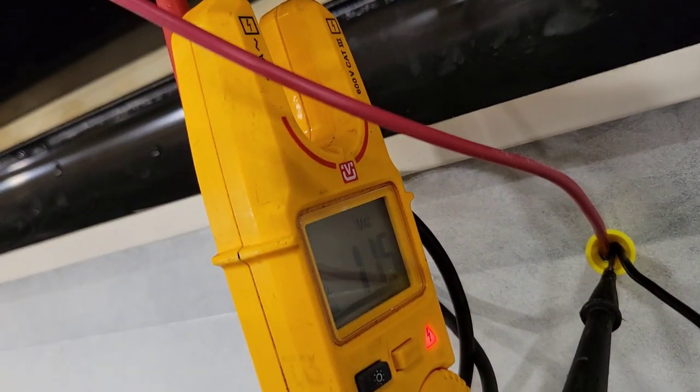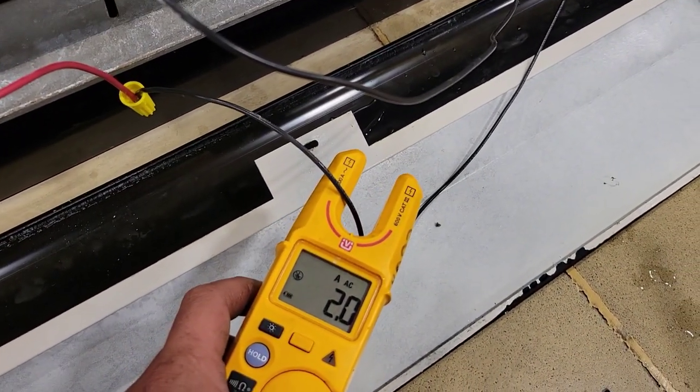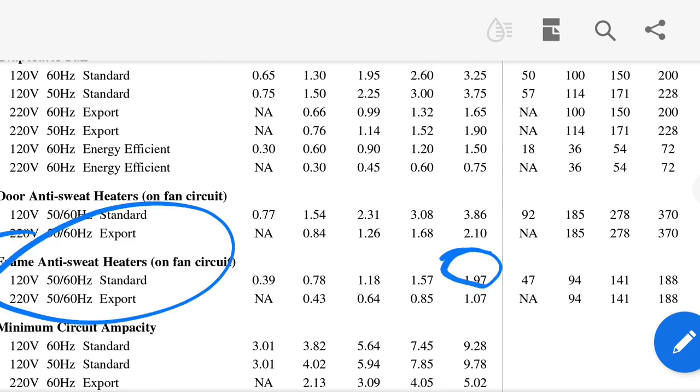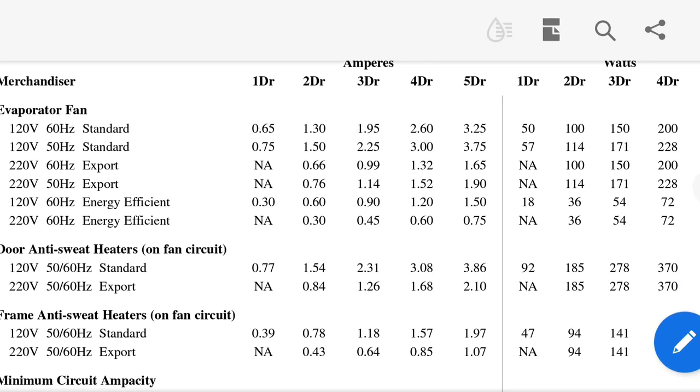We've got voltage. Now let's see if we have any current. Yep, we've got some current going through. Now we're going to see if the heaters are heating. Looking at the RL5 product manual, you can see frame anti-sweat heaters — about 2 amps for $5 — so that works out fine.